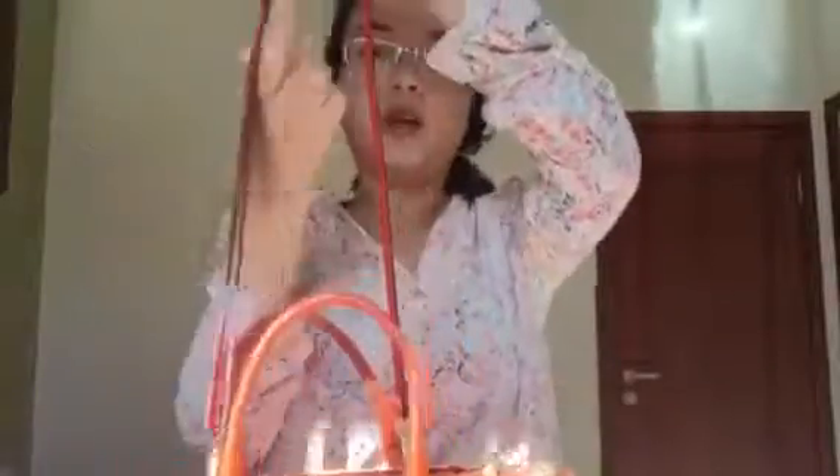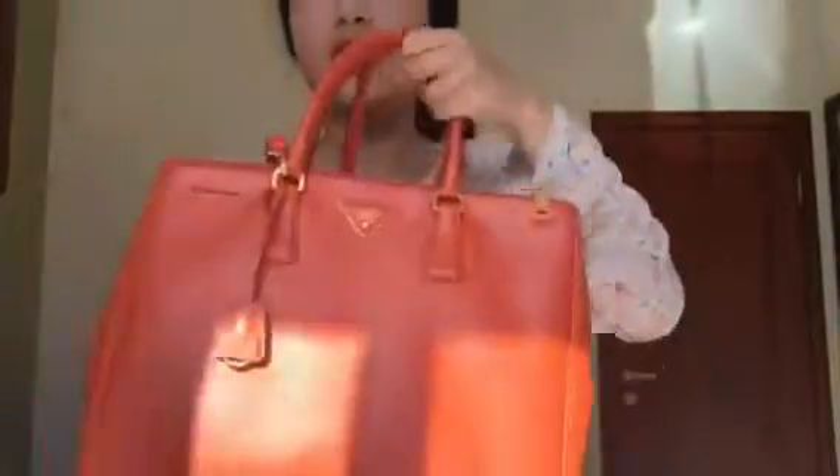It can cause some minor scratches on the bag, but it's minimal. So I can use it as a shoulder bag. You can also adjust the leather strap to a longer size and carry this bag crossbody. Here is the leather strap that I purchased from eBay.